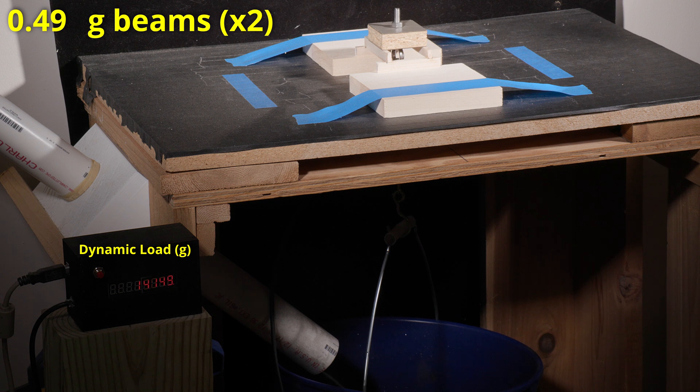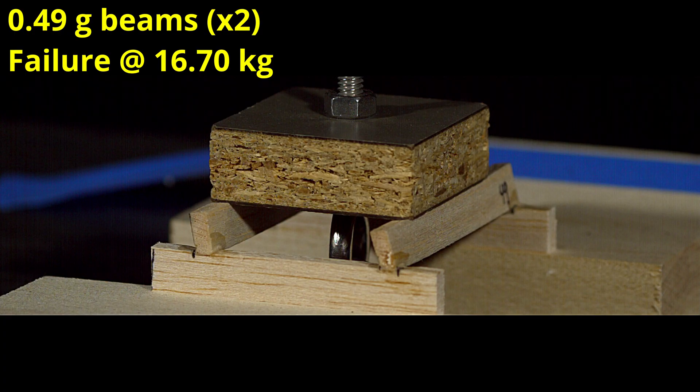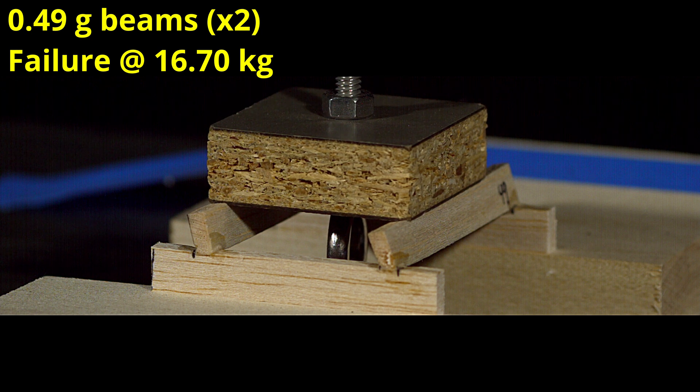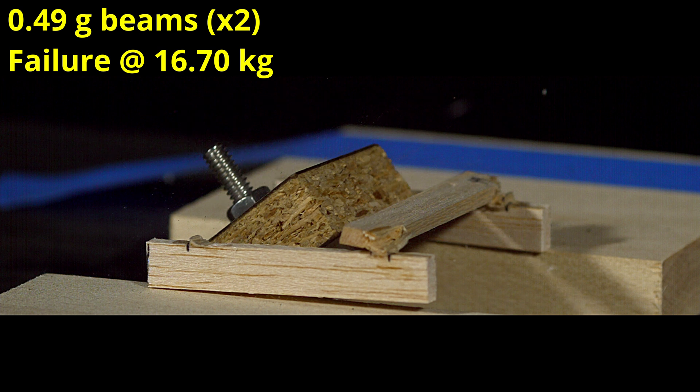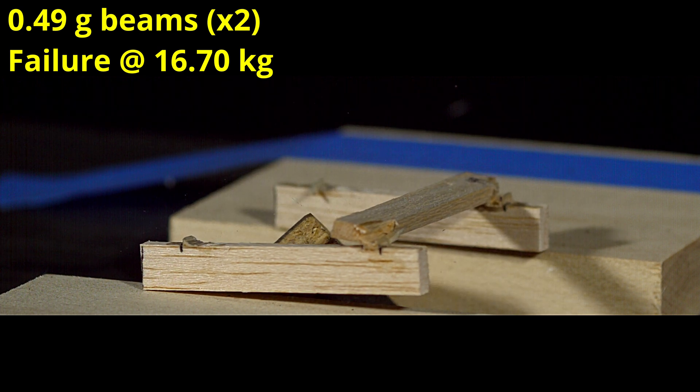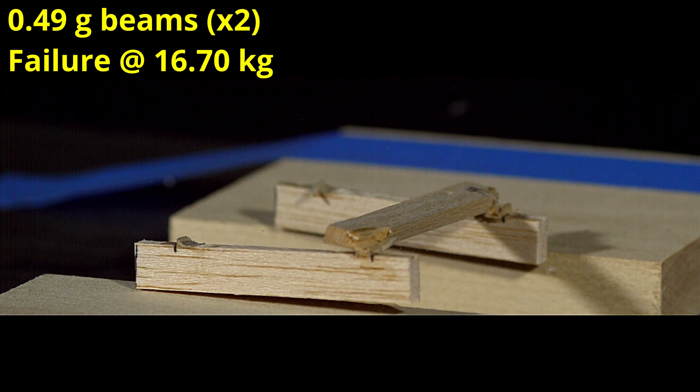Here are the 0.49 gram beams starting at almost 14 kilograms. Again, you can see the beam crushing and then tipping over, but this time we have a really nice maximum load of 16.7 kilograms. This would be a more comfortable zone to be in when trying to guarantee a 15 kilogram maximum load.